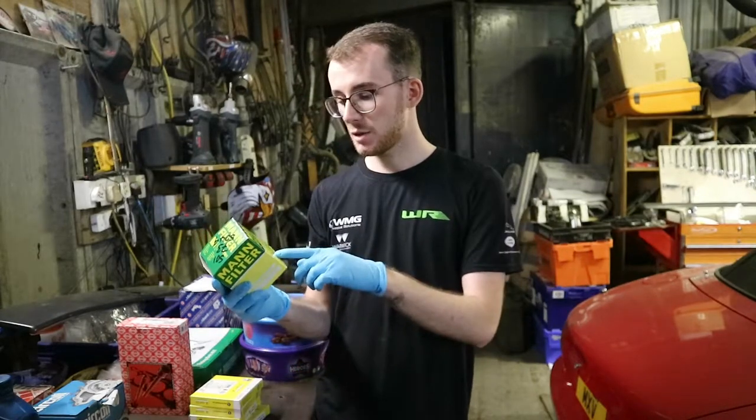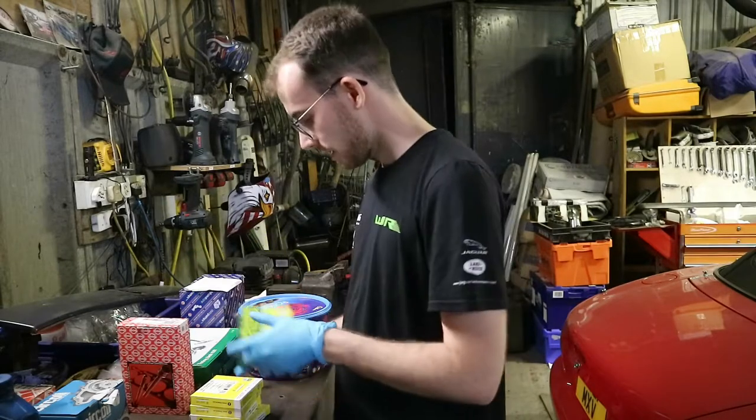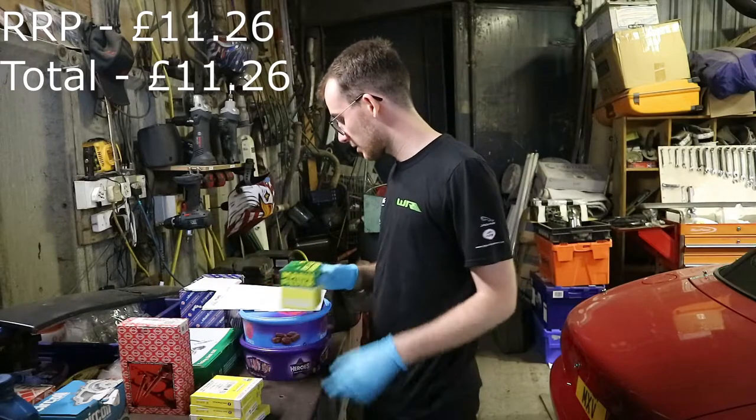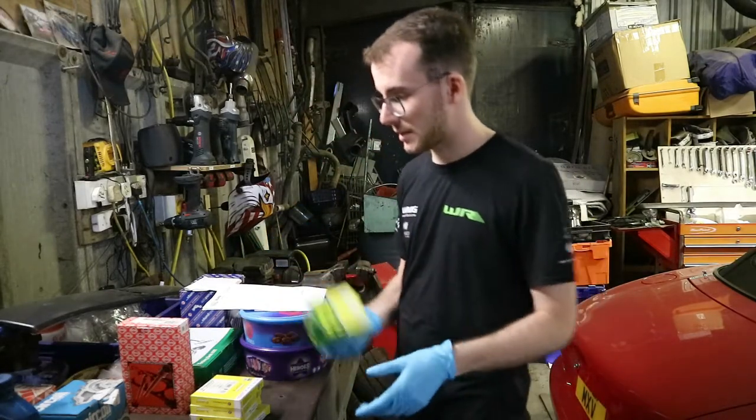This is a W716/1. It fits Citroen, Fiat, Peugeot and Toyota. It was £7.29 from Eurocar Parts — they always sell them.